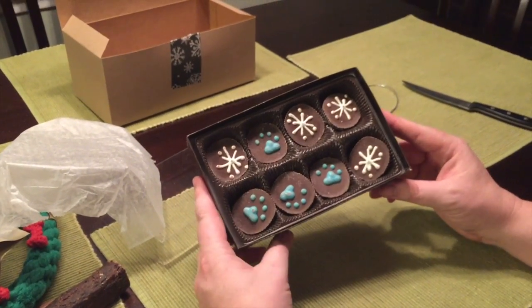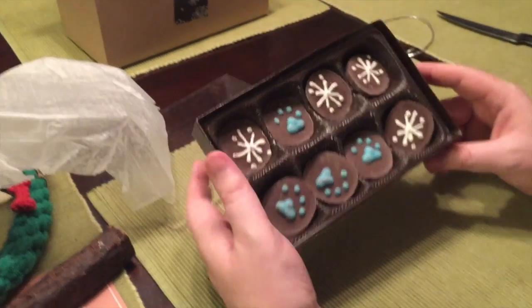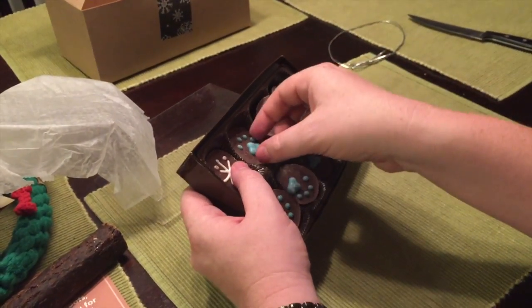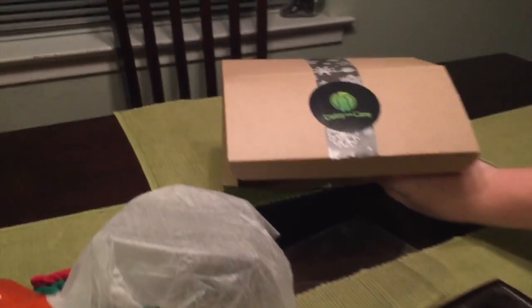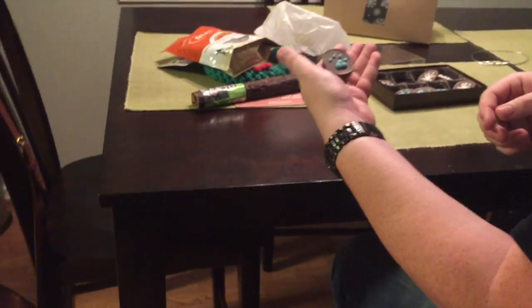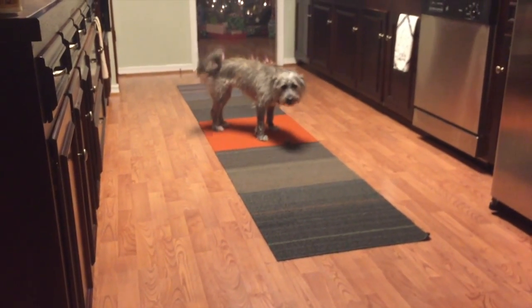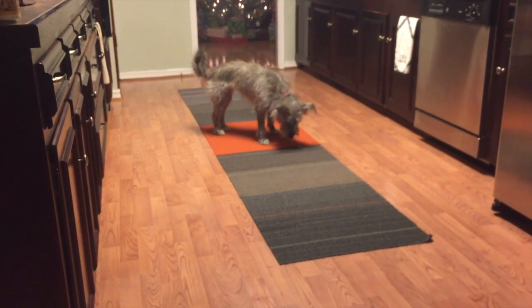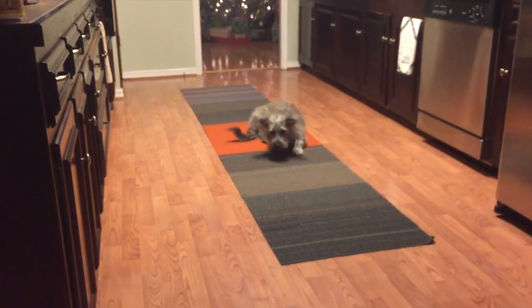Sabrina, camera lady, point out which one we're going to give our dog right now. The blue paw one — all right! Thank you folks at DaisyCare. Let's see how Sandy enjoys her turquoise paw snack. There you go, buddy.